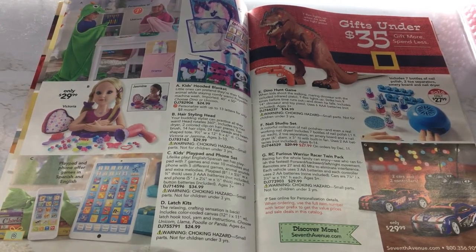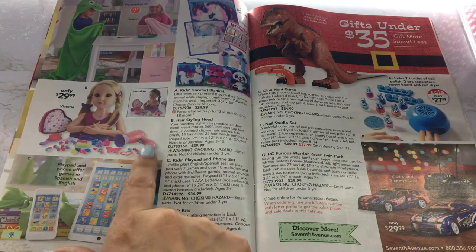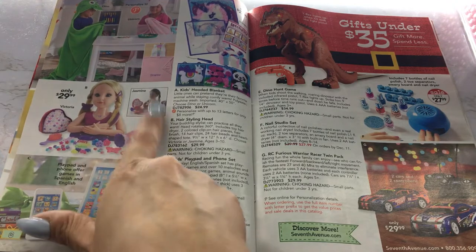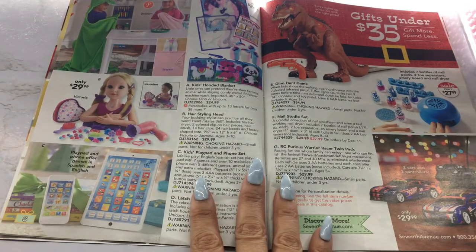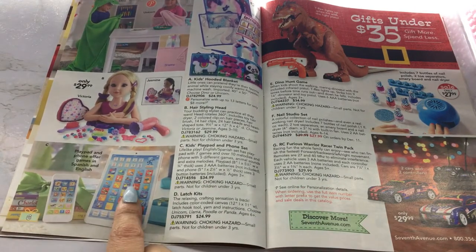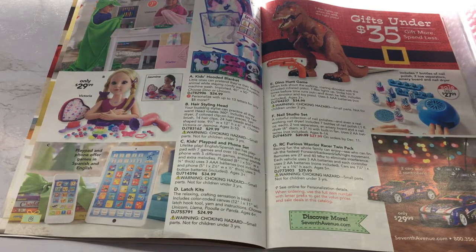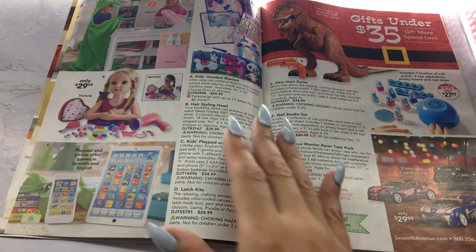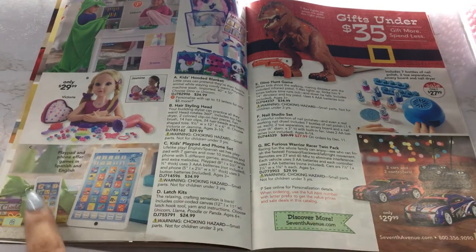Then we have a hair styling head — that's cute. It comes with all those little accessories, including a fake blow dryer. I wonder if it actually makes blow drying noise. And you can get Victoria or you can get Jasmine. A play pad and phone that offers games in Spanish and English. I always like seeing stuff like this because little kids always like taking phones and iPads — like my nephew, he already knows how to go on YouTube and swipe up to see upcoming videos. But he'll know the difference — he'll know this is not a real phone.